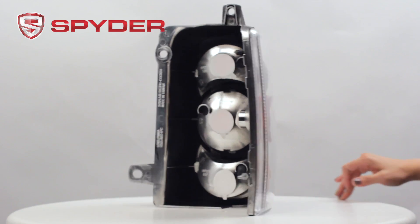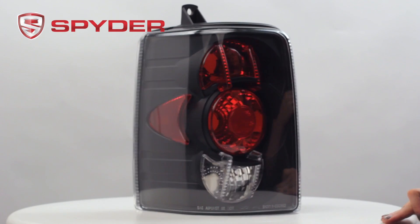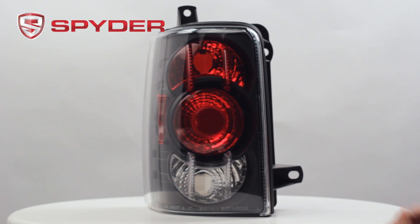This taillight does not include your turn, park brake, or reverse bulb. Please transfer from your stock.